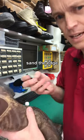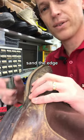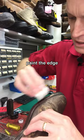Take the clamps off, get your sandpaper. Once you've sanded that edge nice and smooth, brown leather edging or leather paint keeps the water out of it and it'll seal it up nicely.